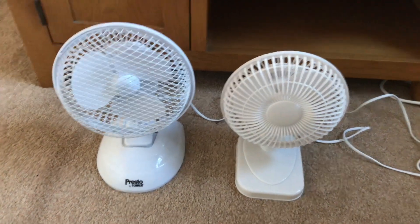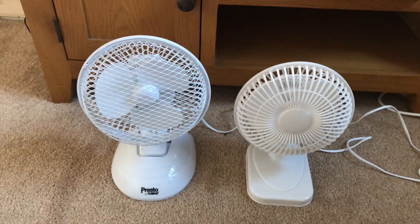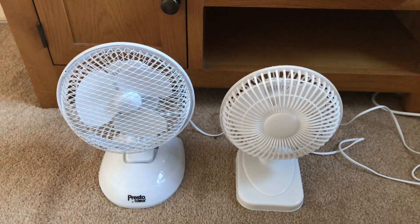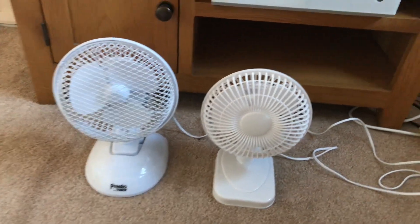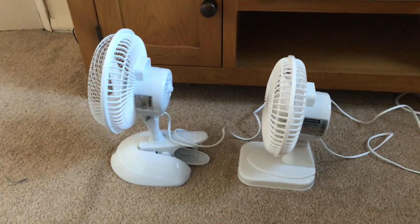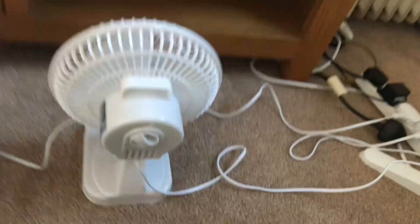Hey guys, here's a fun comparison with the Status 6-inch white desk fan versus the Presto by Taros 6-inch white two-in-one desk and clip fan. Here's the front of them, the side view, and the box information.